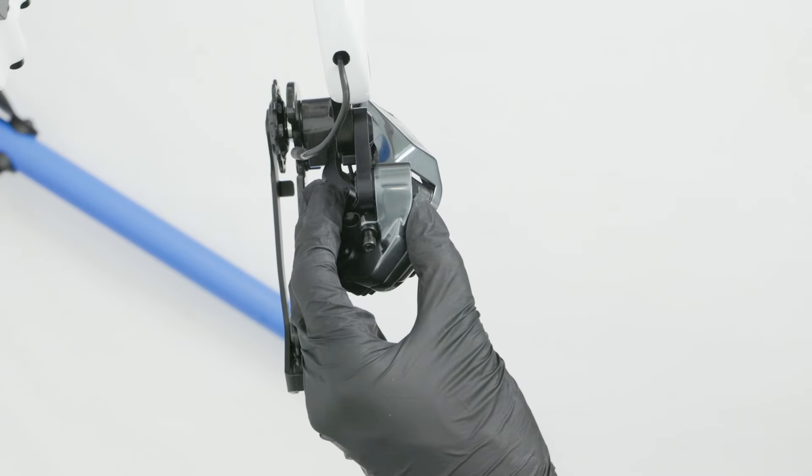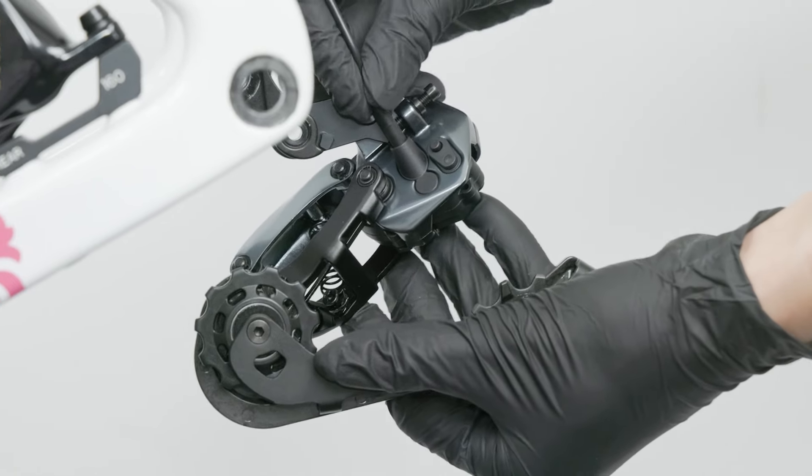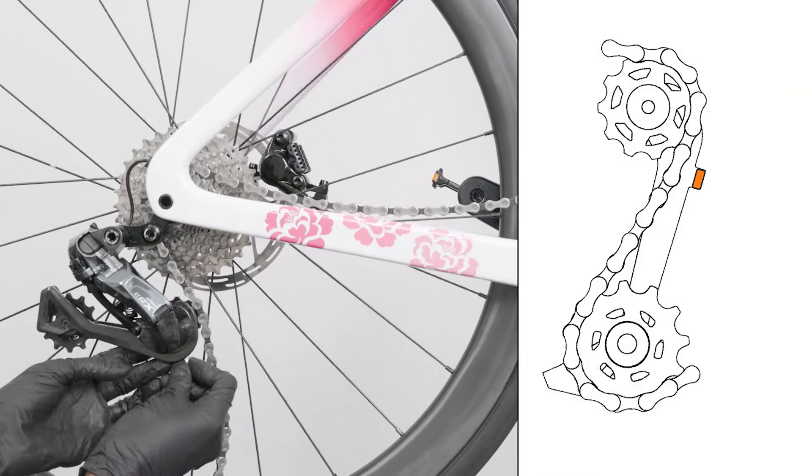Attach the power cable to the rear derailleur. Route the chain through the inner side of the chain guide as shown in the diagram.